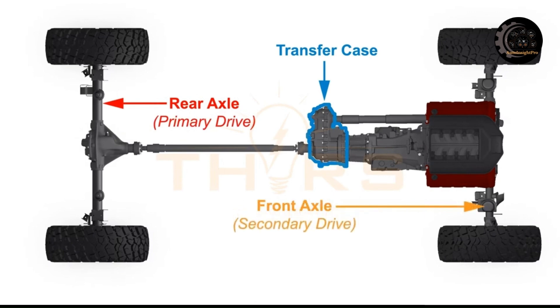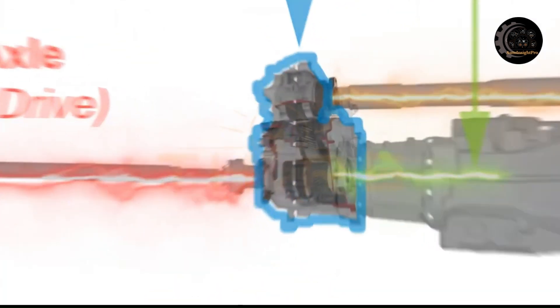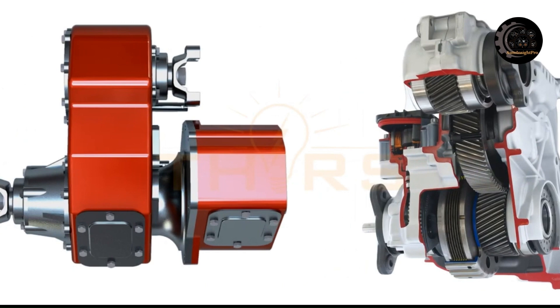How does a transfer case work? A transfer case receives power from the transmission and distributes it evenly to the front and rear axles. It uses a set of gears that can be engaged or disengaged, allowing power transfer to the axles as needed. The transfer case also includes a differential, which distributes torque evenly between each axle's left and right wheels.